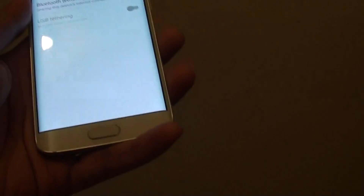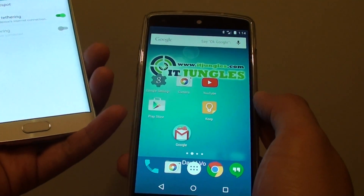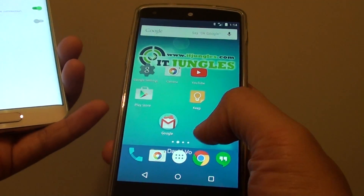Now go to your audio device. For example, I have a Nexus 5 here, but you could also use different devices.